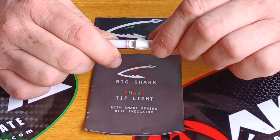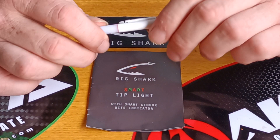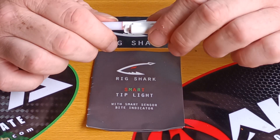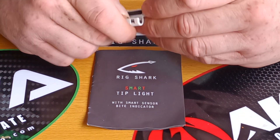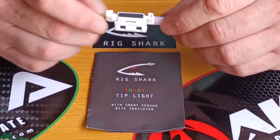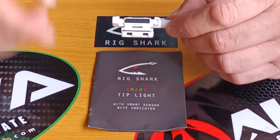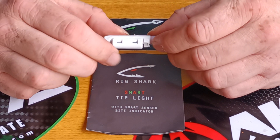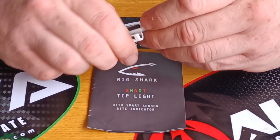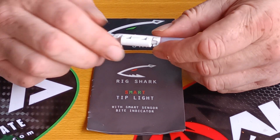I will tell you now, I lost one — but that was down to me, and I'll show you why in a minute. The tip's really easy to use. I love the security of this when you get it right, because once you've got it right, you click — make sure you hear that click. You hear that? Then you know it's on.